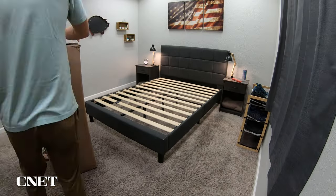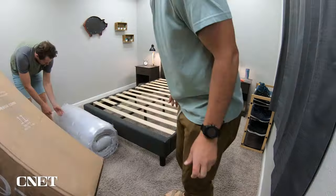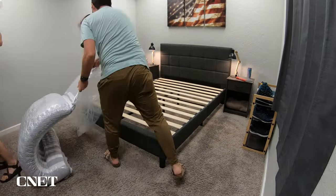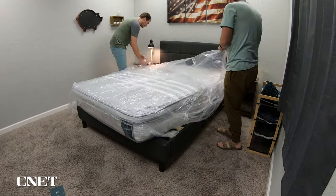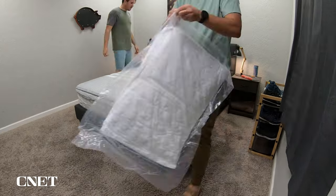Let's start by talking about the policies this bed is backed by — things like shipping, returns, trial periods, and warranties. You should be getting completely free bed-in-a-box shipping where the mattress will arrive compressed and roll packed inside a box that's around four feet tall. All you got to do is drag it into your home, dump out the contents, rip off all the plastic packaging, and the bed will expand right before your eyes.